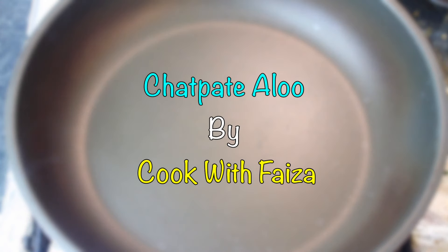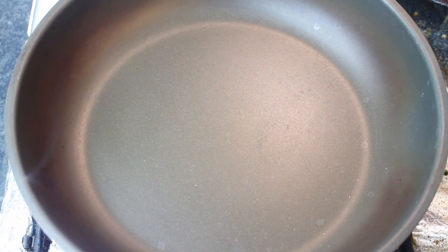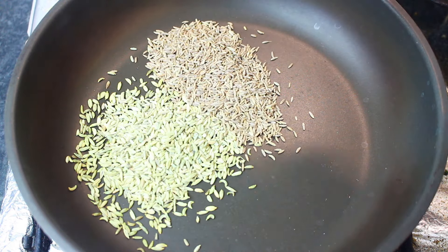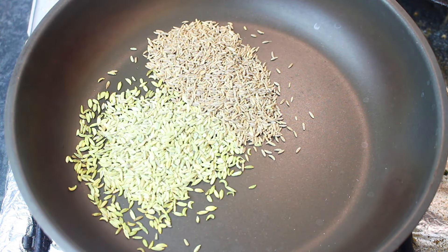Today's recipe is called Chetpate aloo. First, we have a soft sauce. We will add 1 tablespoon of salt and 1 tablespoon of zira. You have to give it a dry roast.